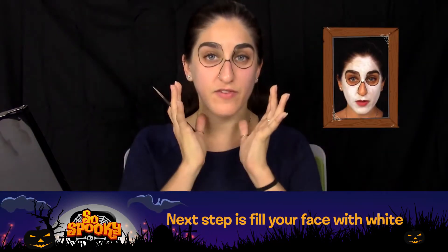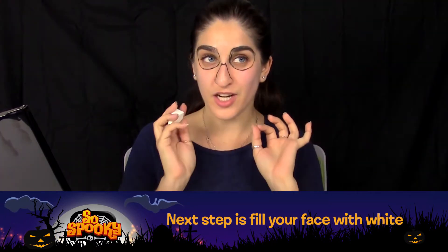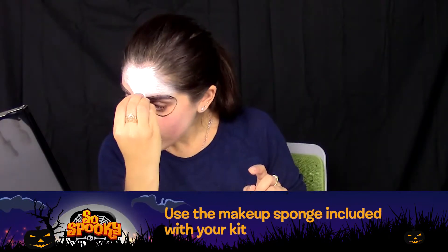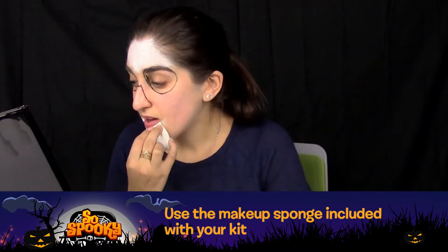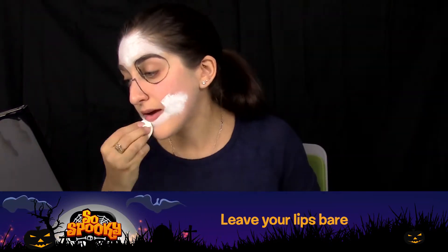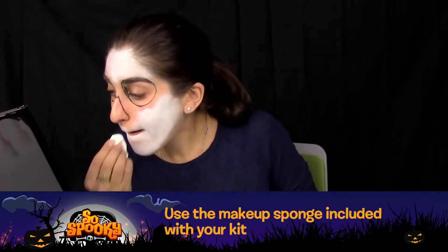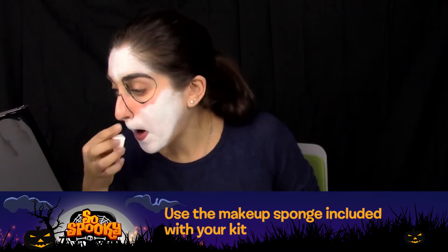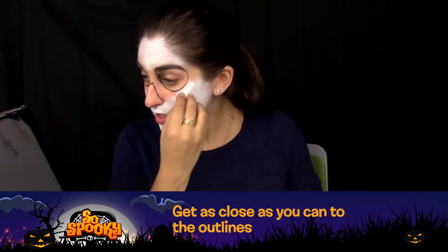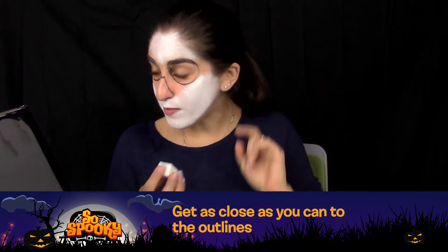Next step is going to be filling in the rest of your face with white to create a good even base layer to apply the designs and decorations on top of later. Leave your lips bare as we're going to be adding a red color on top of those. Get as close as you can to the outlines — any edges that you aren't able to cover you can go over later with a brush.